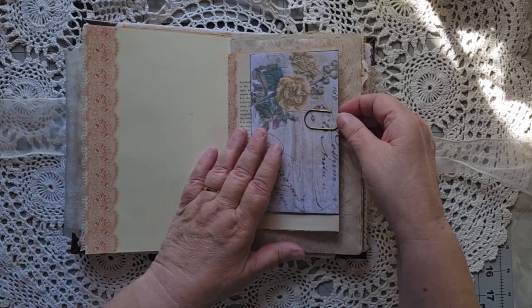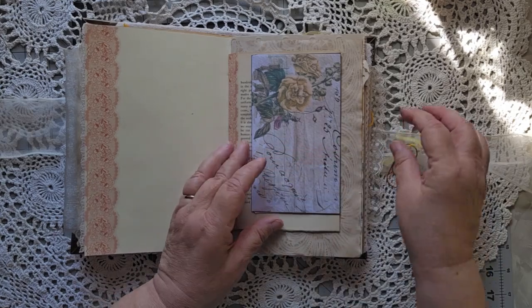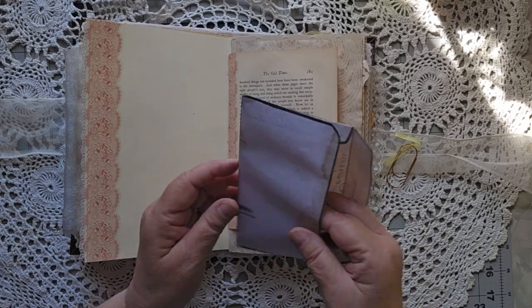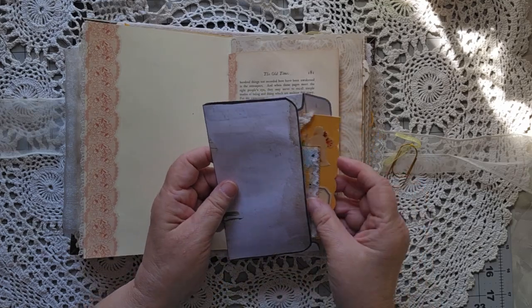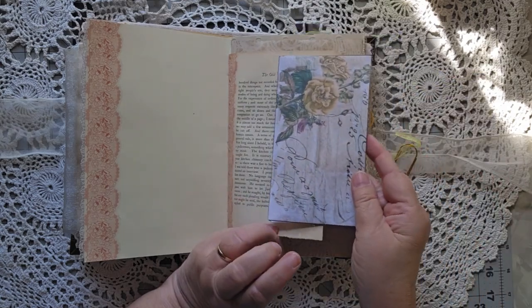There are lots of places to write here. We have a paper clip with a little bit of ribbon on it and another envelope stuffed with all sorts of goodies.